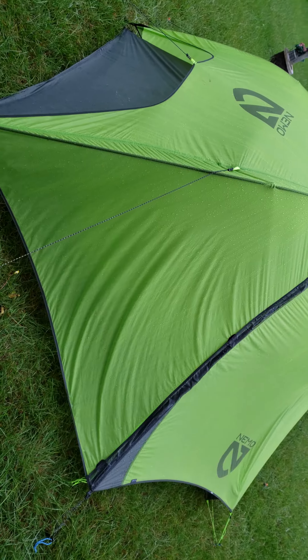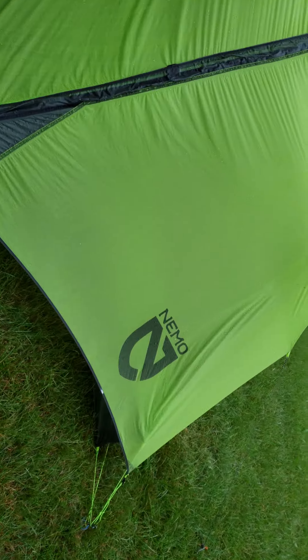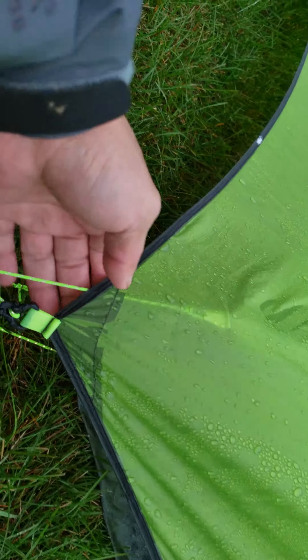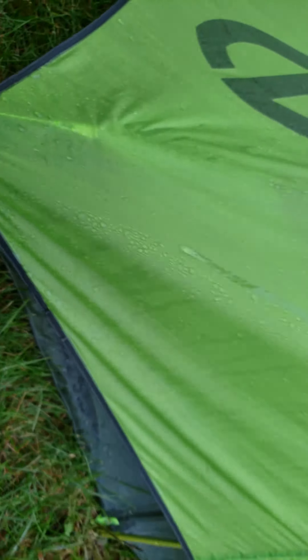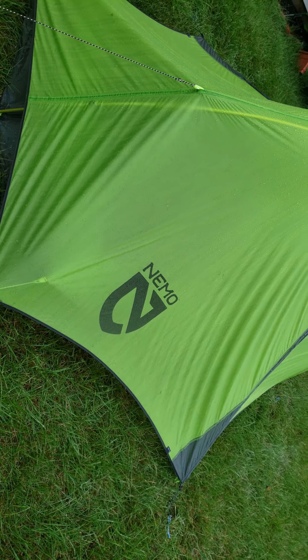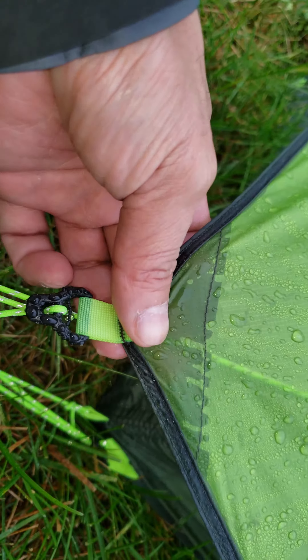Inside, you can see the rain fly kind of sagged a little bit. It's really wet — you can see water kind of go inside. Yeah, the inside is definitely wet.